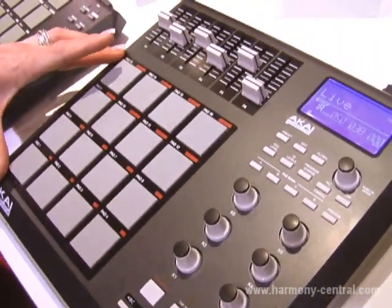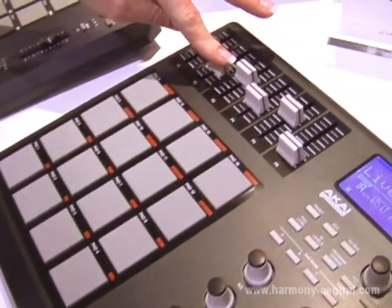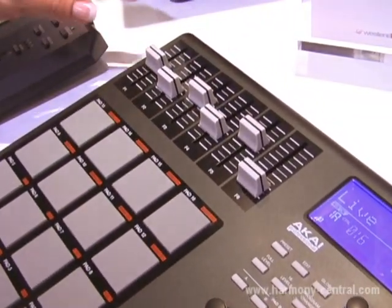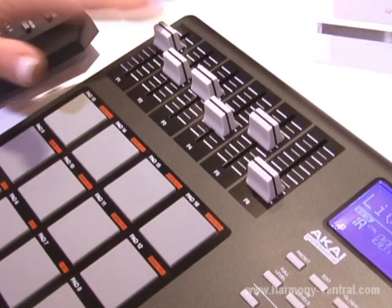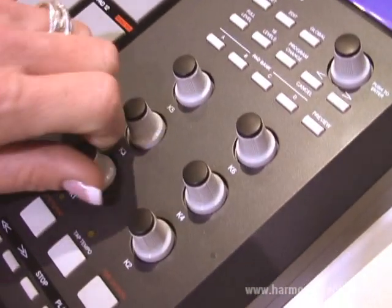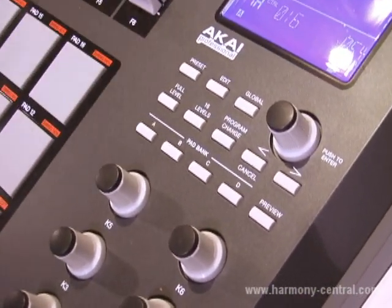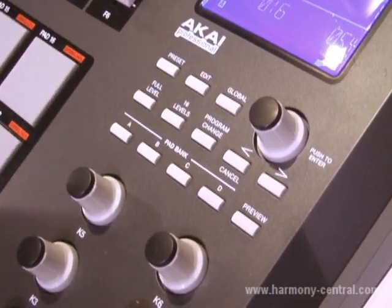You still have your 16 pads, velocity sensitive, pressure sensitivity. You have your six faders that are controllable and assignable to whatever you want. And you have your six rotary knobs that you can assign to anything. Over here you have your four pad banks, so that means you have 16 times four samples that you can assign at any one time and have access to.